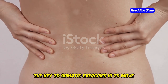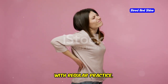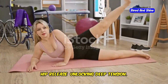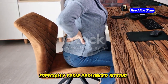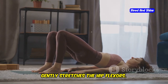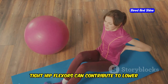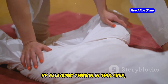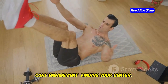Remember, the key to somatic exercises is to move mindfully and listen to your body. With regular practice, you will notice improvement in your flexibility, strength, and overall well-being. Our hips often hold significant tension, especially from prolonged sitting. The hip release exercise gently stretches the hip flexors — muscles located on the front of your hips. Tight hip flexors can contribute to lower back pain, poor posture, and difficulty losing weight. By releasing this tension, you improve circulation, reduce pain, and restore proper movement patterns.